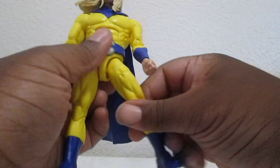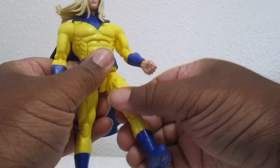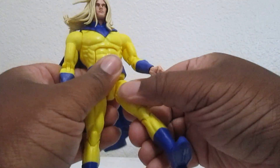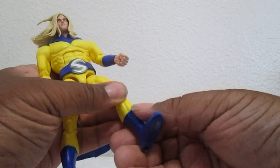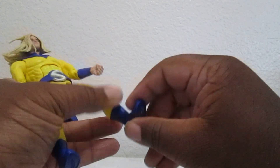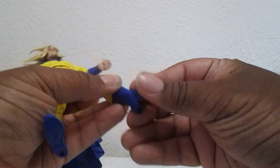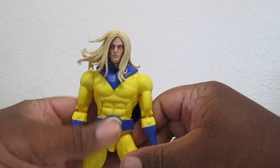He can do the John Cena pose - he can go back that far, he can go up. He's got thigh swivel, a little calf swivel right there, he can bend at the knees with double joints, and he's got a little calf cut so you can swivel that. He's also got ankle joints that go up and down and pivot.